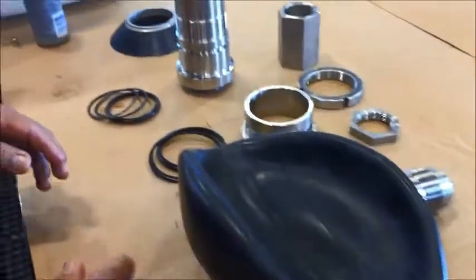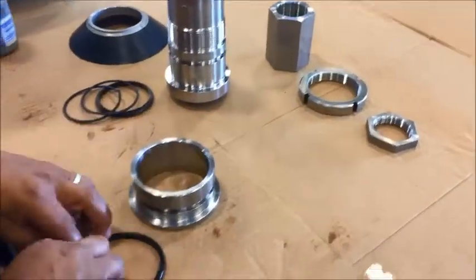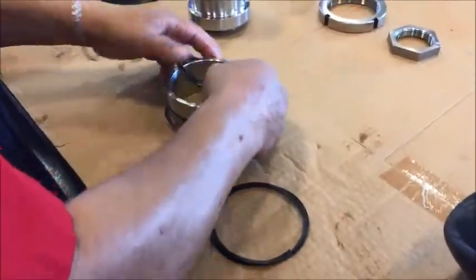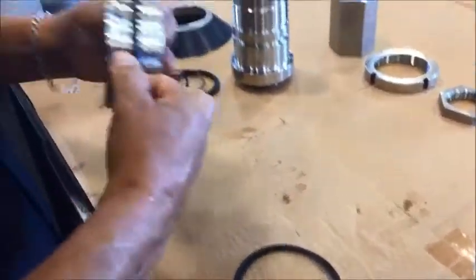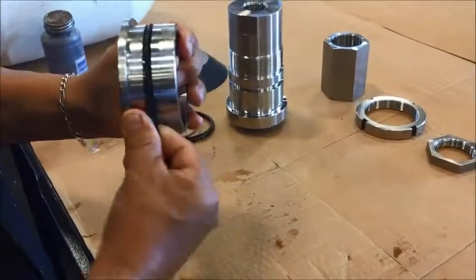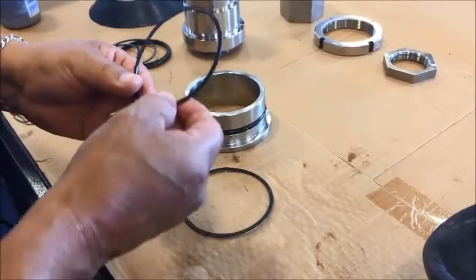Now we're going to go to the next part — the spacer. Apply the T-seal, make sure it's not twisted once again, then take a Teflon seal and put one on each side of the T-seal.